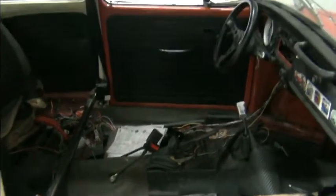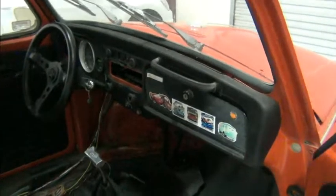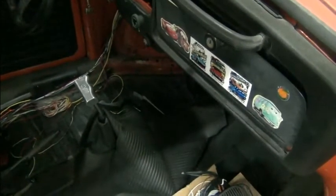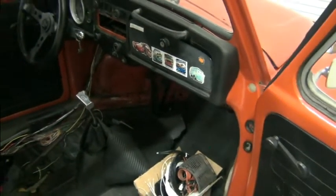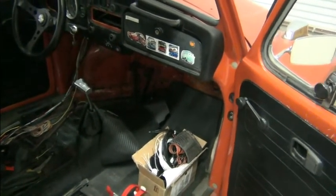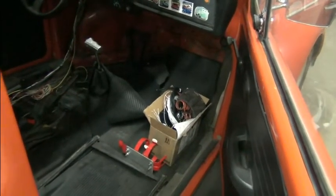He did leave us the driver's seat so that we can test drive this thing, but there's quite a bit of work to be done. The pedal assembly has been removed because he was going to install this Prius pedal, which is down there in the dark. We'll take a look at maybe continuing that or doing it the way that we normally do, and figure out the method we want to go forward with.